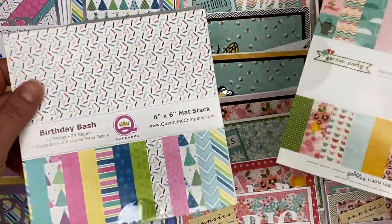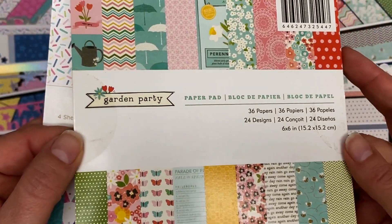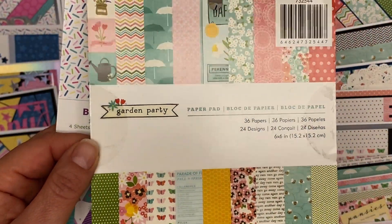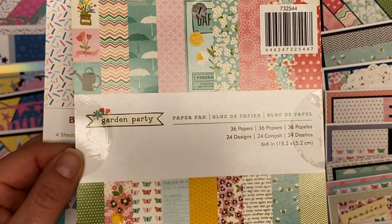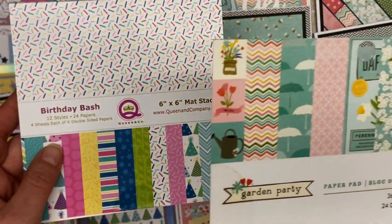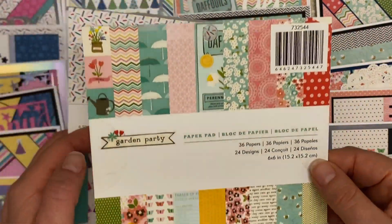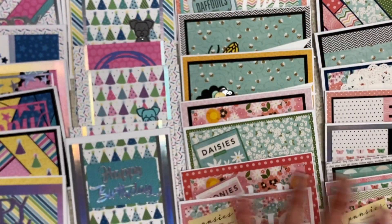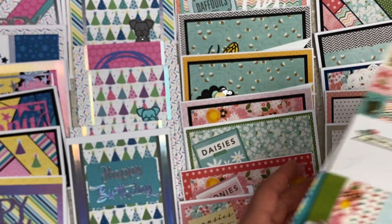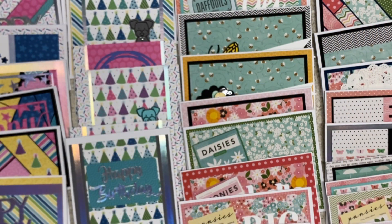In the voting last month, many of you said birthday bash, and then a bunch of you said garden party. Some said not garden party because it's too much like what I just did — but remember, that's the only time I'll use these kind of papers, in the spring. Some said knock out birthday bash because there's not that much left — it came to me as a partial — and then work on garden party. I decided to do it all this month, which I don't think I've ever done a partial and a whole 36 in a month. So I feel pretty proud of myself.